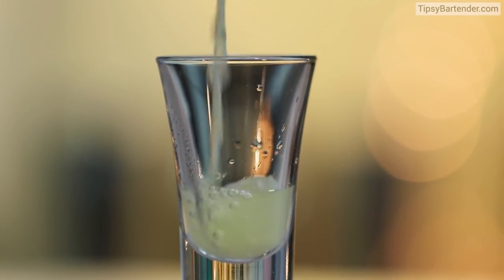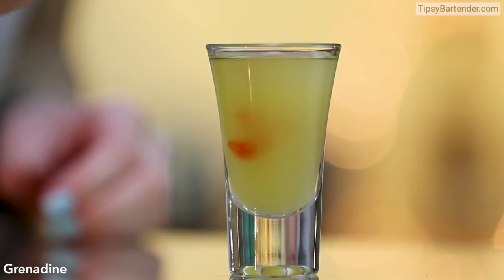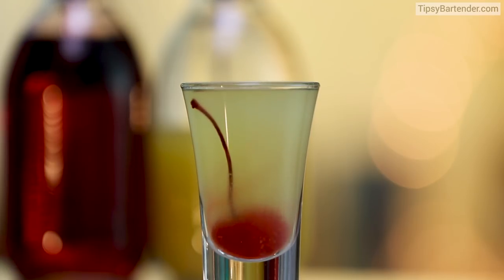Shake, shake, shake. Strain that into our glass. Drop in a little bit of grenadine, and then we come behind with our maraschino cherry. Bingo, and there you have it. Beautiful.